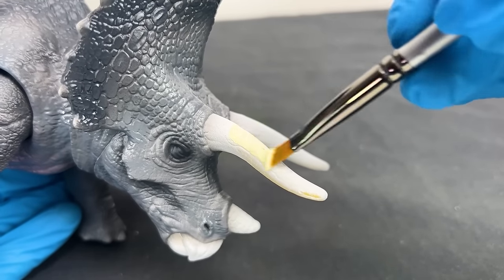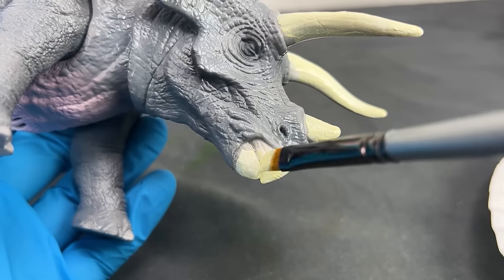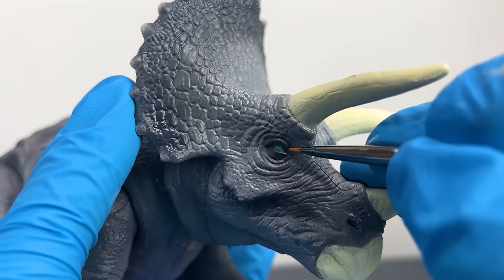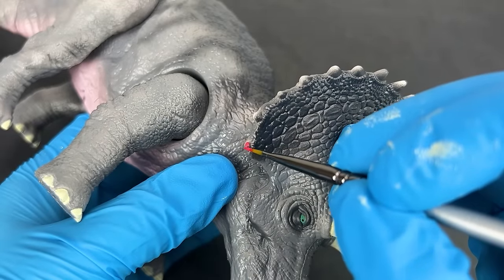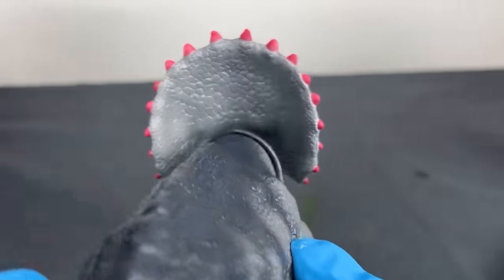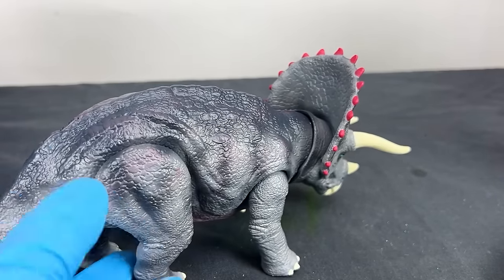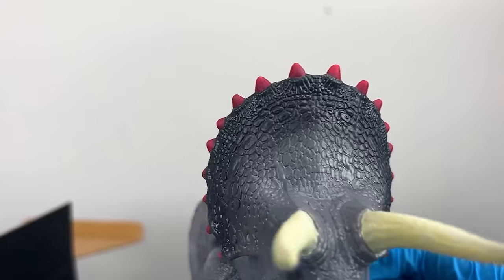I chose a light tan color for the horns and mouth since these are bony parts. Then white for all the toes, and green for its tiny little eyes with a small black dot for pupils. For the best part, I chose bright red for the bony spikes sticking out of its frill to make them the highlight of the Triceratops. I also dry brushed that same red onto the back of the body — subtle, but just enough to add a tiny bit more red. I really like how the light pink, gray, and red all fit together.